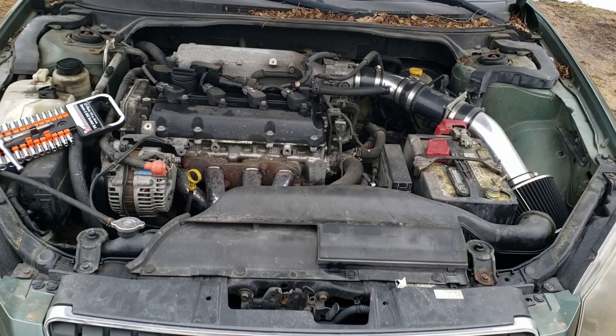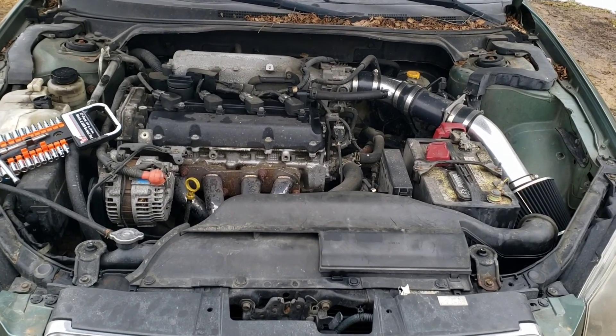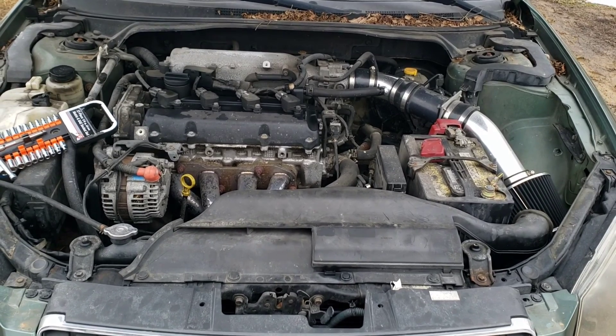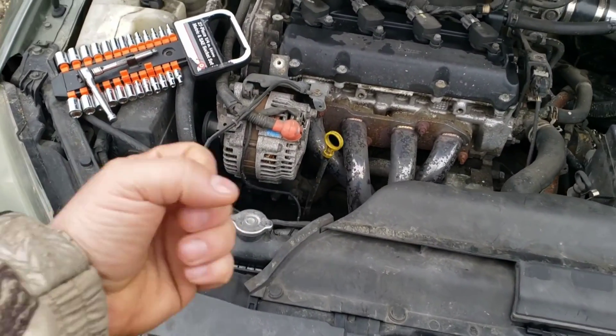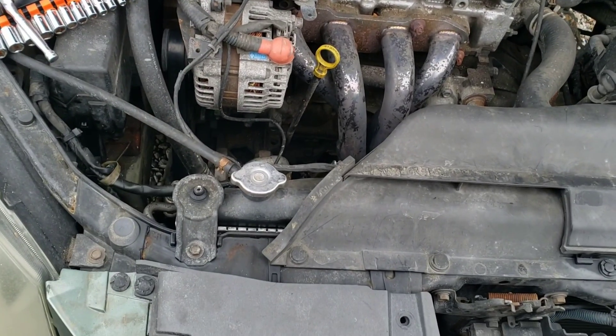Obviously you're going to want to do this on a cold engine, or if it's hot then at least let it cool down for a half hour or more. You don't want to get burnt. You also don't want exploding coolant in your face when you're going to take this out.